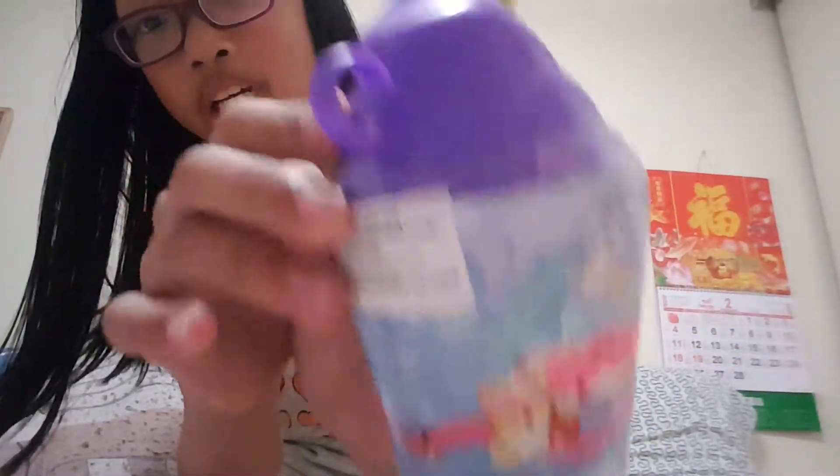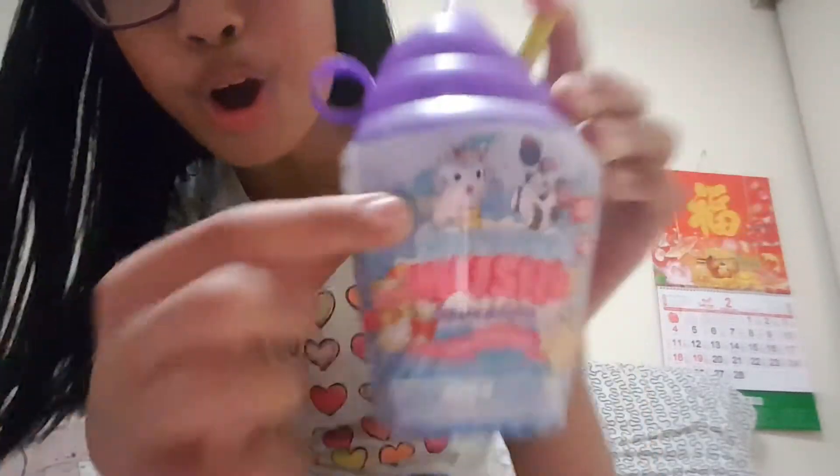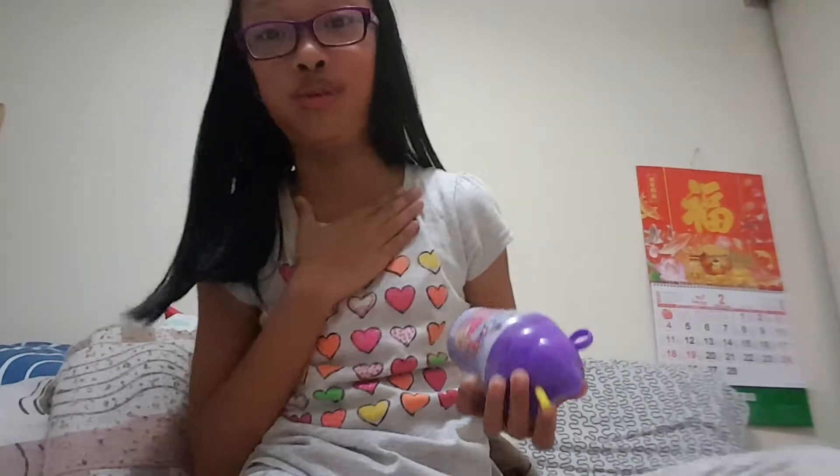So today, I am super excited because I am going to be opening this Smooshy Mushy Cup Squishy. I haven't seen these in a lot of channels and I've been so obsessed with them. This is adorable. There is even a little unicorn — that is adorable. I love unicorns.